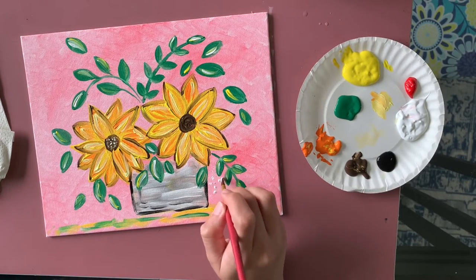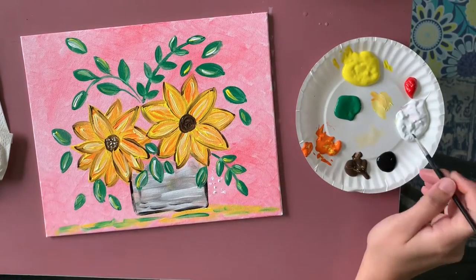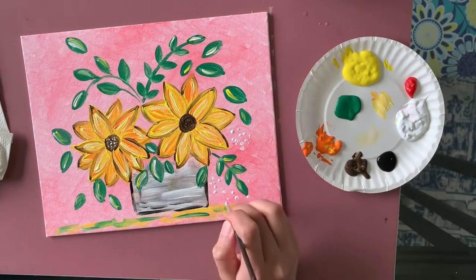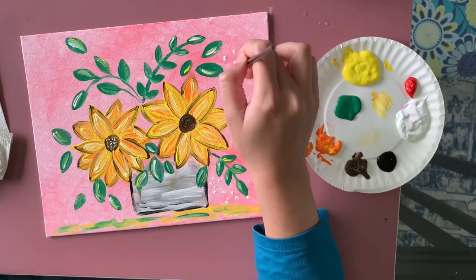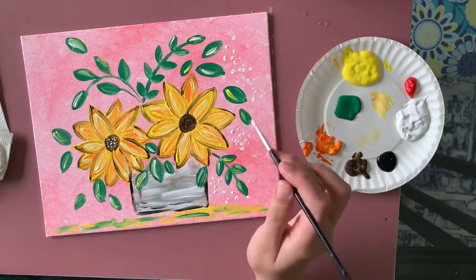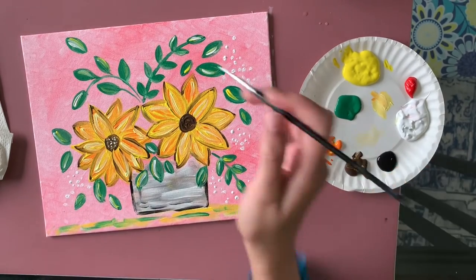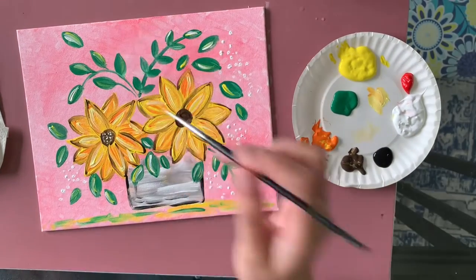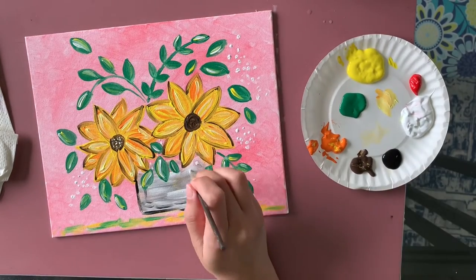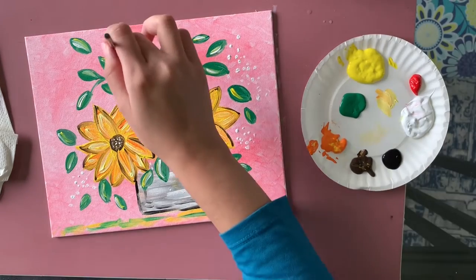Now I wanted to add a different kind of small flower — I don't know the name — so I'm just adding a whole lot of small white dots using the big brush, placing them wherever I feel like. Then I do the same thing with a couple more colors — yellow and a little bit of red.